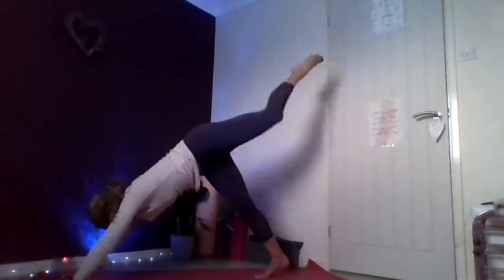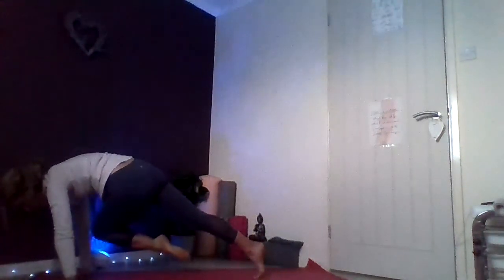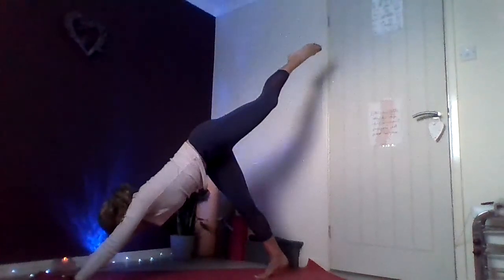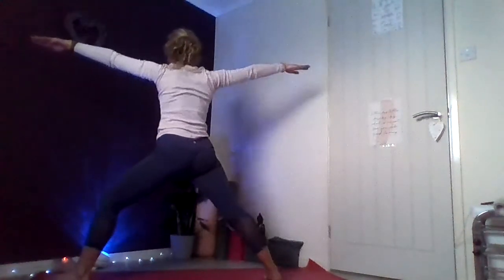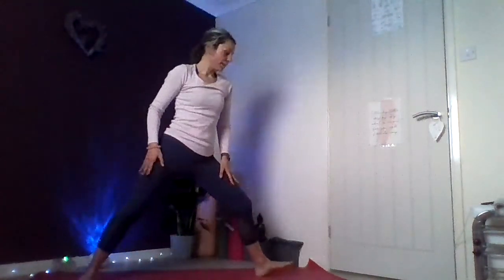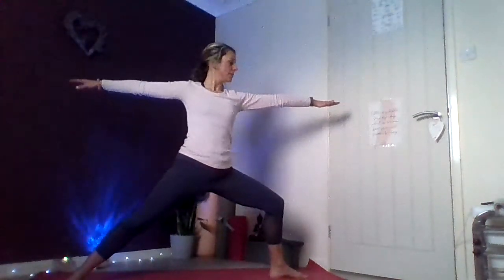Let's find our downward facing dog — stepping the right leg back, coming back into downward facing dog. Taking two cleansing breaths in through the nose, out through the mouth. One more — deep breath in, listen to the rhythm of your breathing, cleansing out the tension and the toxins. Walking the feet in — we're going to inhale the left foot up to the sky, making sure the hips are nice and even, parallel to the mat, heel firing up towards the sky. Exhale, left knee taps the left elbow. Inhale, lift up. Exhale, left knee to right elbow, tap — feeling that twist in the body, building strength in the core.